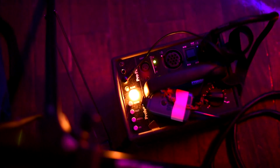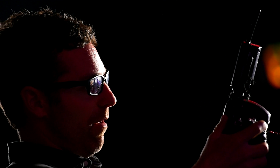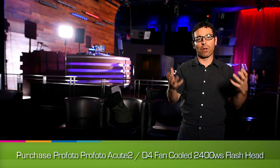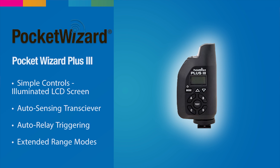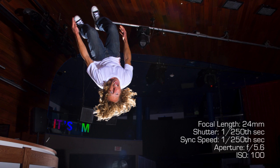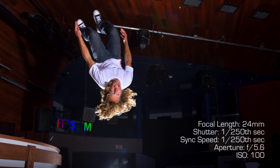For light we were simply using the Profoto 7B packs with two heads — a rim light creating separation from the background and a front light filling the subject as they're flipping. You can buy the newer equivalent, the 8B packs, at Adorama.com. We're at 250 ISO, 1/250th of a second shutter speed, and f5.6 aperture — plenty of depth of field so I'm not worried about selective focus. If they're in that rough zone, everything's going to be in focus.